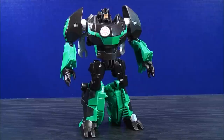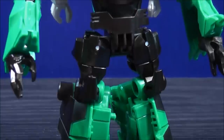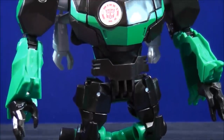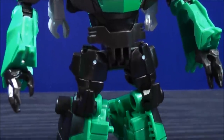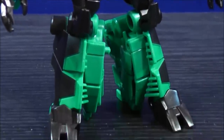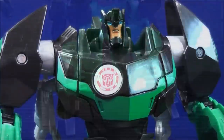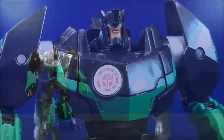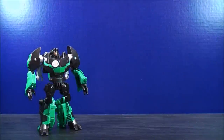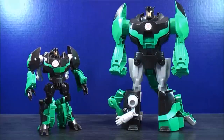And here we now have Grimlock in his very cool looking robot mode. Let's have a closer look at the figure and his details. Now for a size comparison in robot mode: here we have Grimlock, and here we have the three-step changer Grimlock.